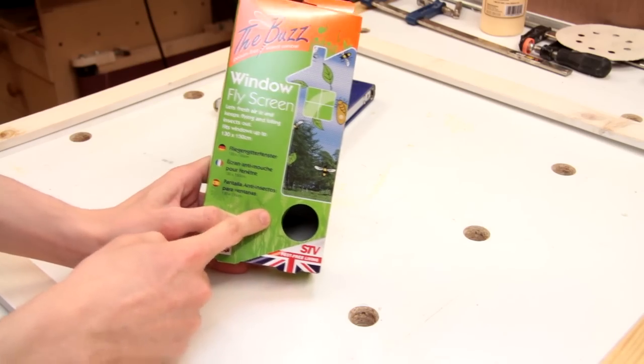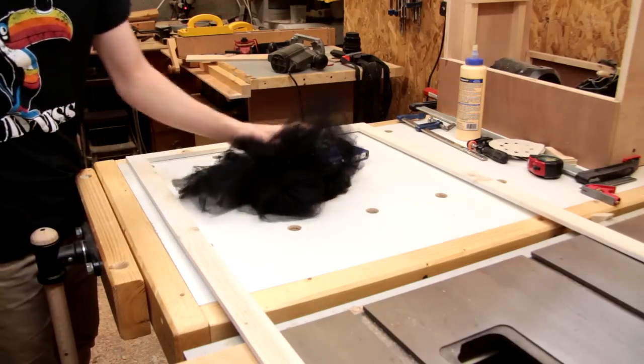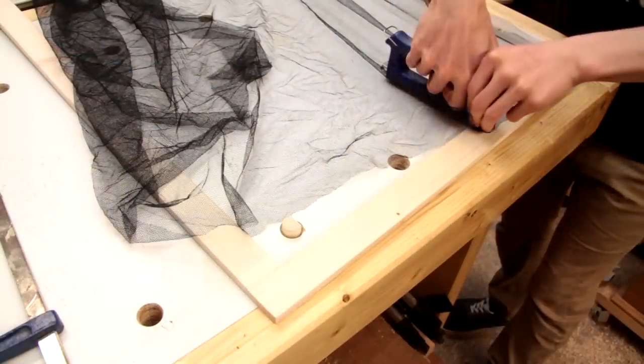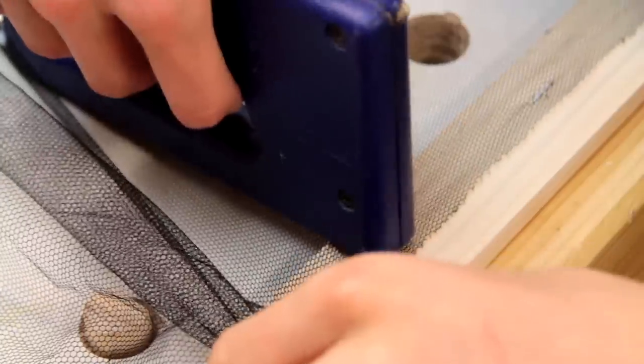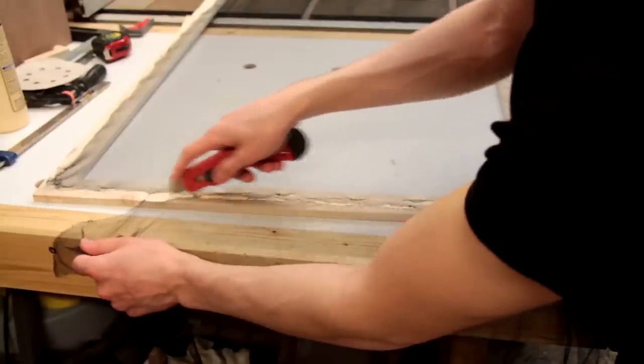I bought some cheap fly screen online, so I'll just stretch this over the frame. To hold it in place I'm using staples, and I'll finish it up by trimming away the excess.